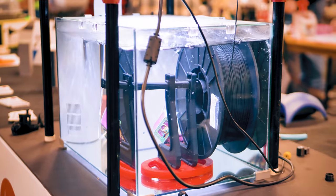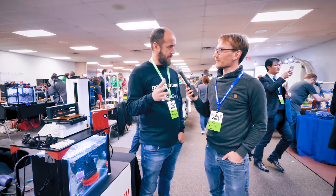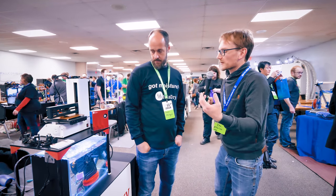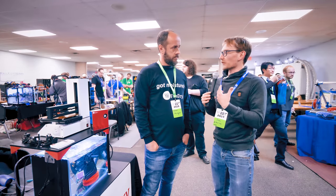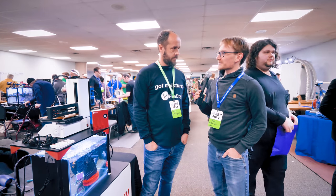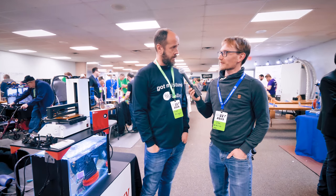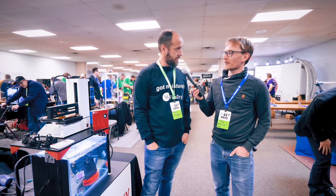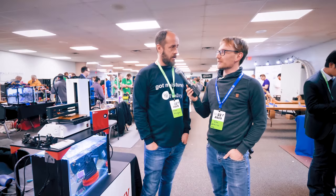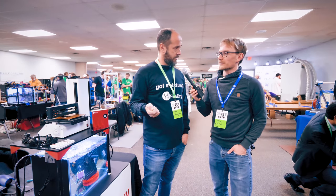FilaDryer keeps the filament in great shape regardless of material — PLA, PETG, nylon, or other water-absorbent filaments — as long as the filament itself is structurally intact. It outperforms baking or other drying methods. It's available at filladry.com for $149 including worldwide shipping. Power draw is 12 volts at 3 amps, and the power supply is included in the price.